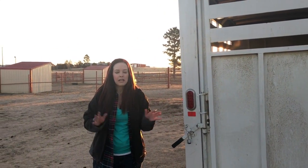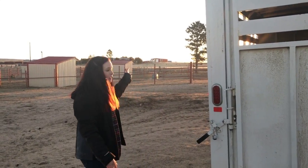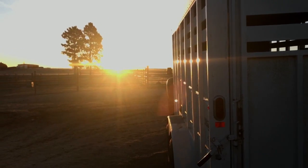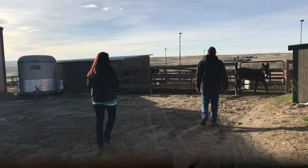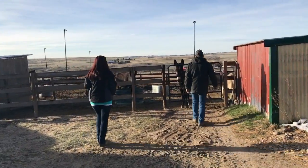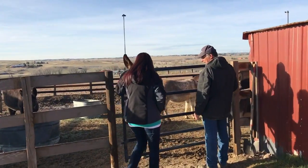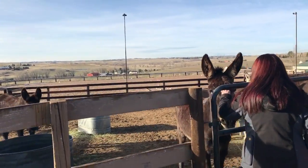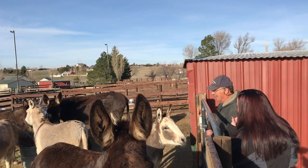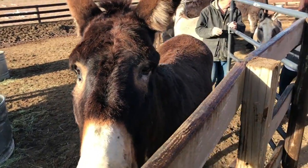I like getting chores done first thing in the morning, even on cold days. The best part is the sunrise — there's nothing like a Colorado sunrise. One of the greatest things about living out in the country is how far away we are from everybody, but that's also one of the downsides. Our farrier lives about 45 minutes away, so this is usually a day's trip. We'll go into town, get some errands done, and get the donkeys' feet taken care of.